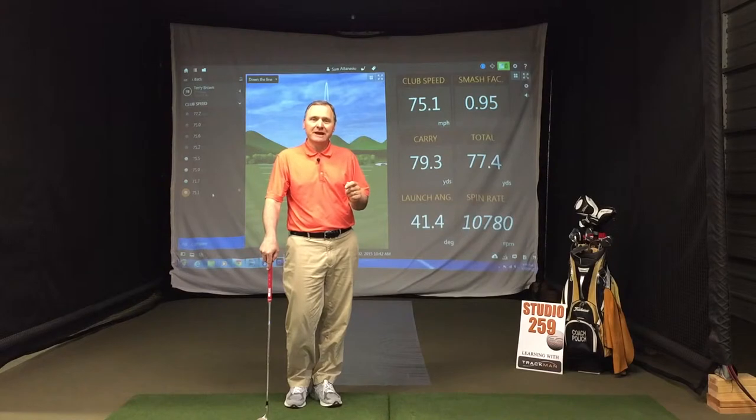He played last week — par three, hundred yards, downhill, downwind. Perfect for his gap wedge. Hit what he thought was a good shot, and it came up probably 20 yards short.